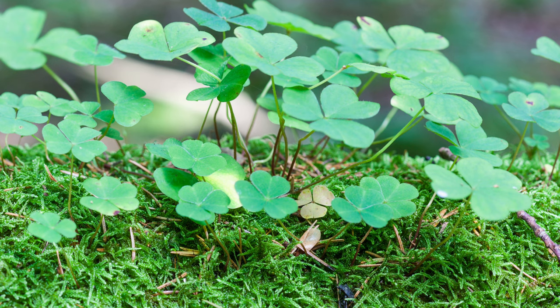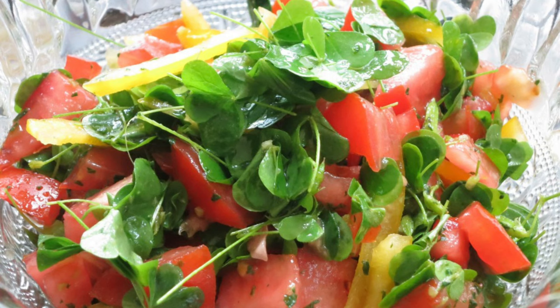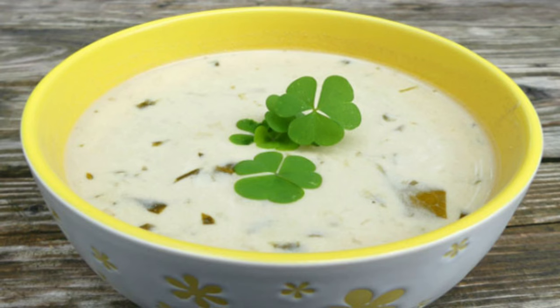Once you've identified your wood sorrel, it's time to experience the unique flavor. Wood sorrel boasts a surprisingly delightful citrusy tang with a hint of sourness. Young leaves and flowers can be enjoyed raw in salads, adding a refreshing and vibrant pop of flavor. Chopped wood sorrel can be sprinkled over sandwiches, used as a garnish for soups and stews, or even incorporated into dips and sauces for a delightful burst of acidity.